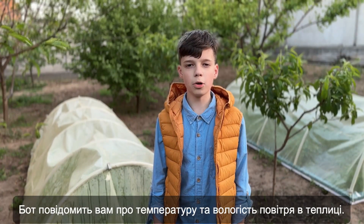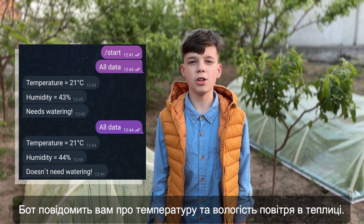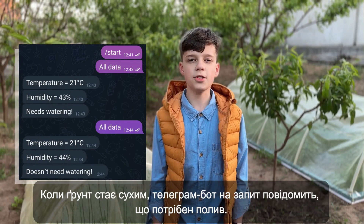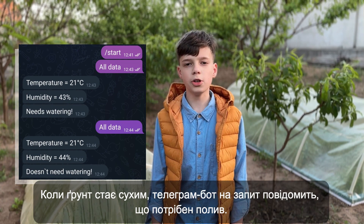The board will promptly inform you about the temperature and the humidity in the greenhouse. When the soil becomes dry, the Telegram bot will promptly inform you that watering is needed.